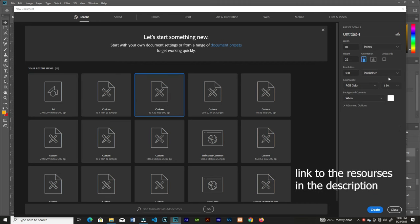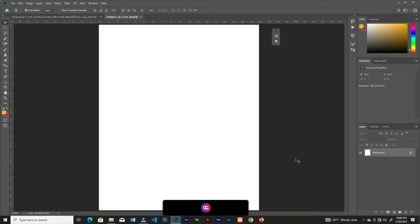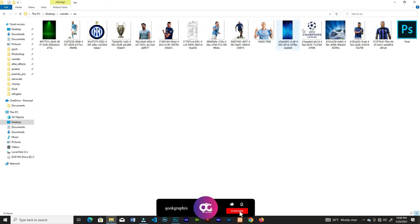We're in Photoshop. We're going to create an 18 by 18 inch document with a resolution of 300. We'll set it to RGB because we are not going to print it out.